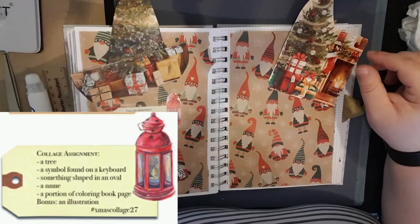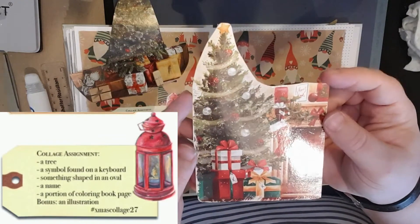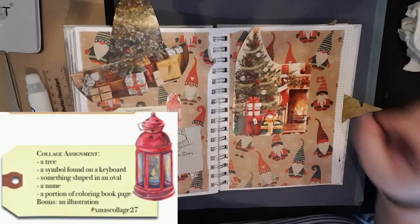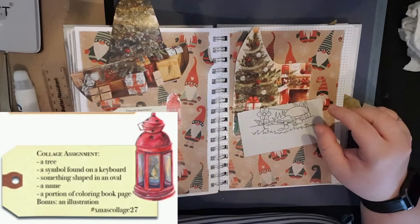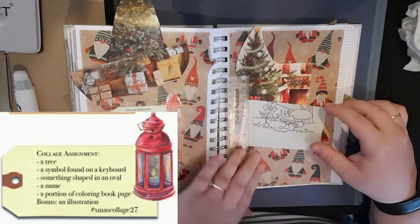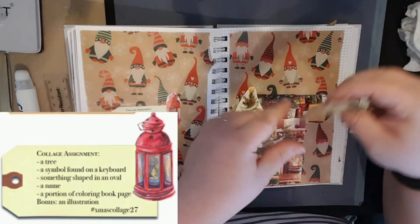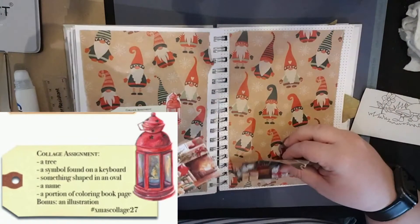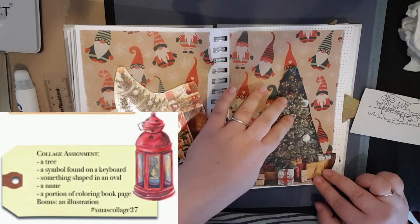The bonus is an illustration. I don't know if you'd class this as an illustration — this is part of a Christmas card, it looks like it's been hand drawn. Let's see if we can fill this in; might have to take some of this off the edge. Let's see if it fits first. I hope everyone is good — excuse me if I keep going quiet because I'm concentrating.